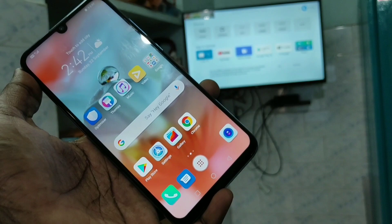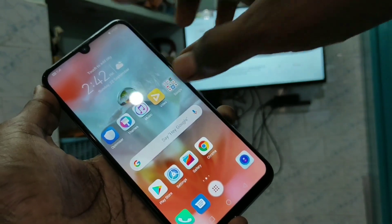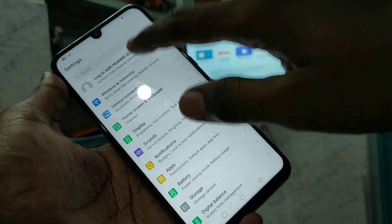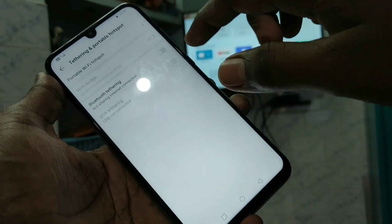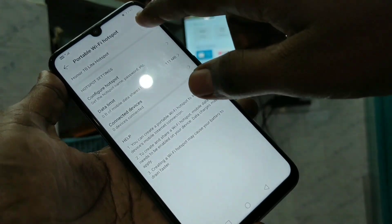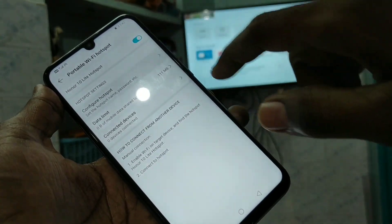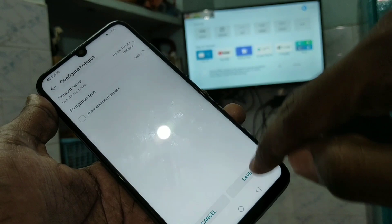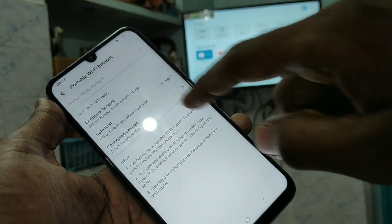First of all, go to Settings in your phone. Click on Settings, click on Wireless and Networks, click on Tethering and Portable Hotspot, click on Portable Wi-Fi Hotspot, and turn on this button. Set the Wi-Fi hotspot password to none.